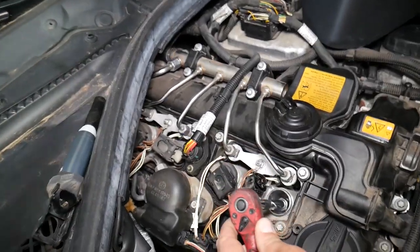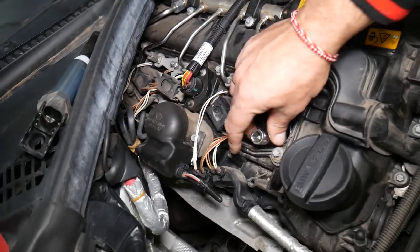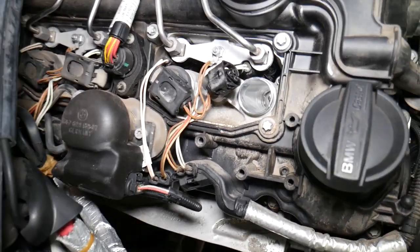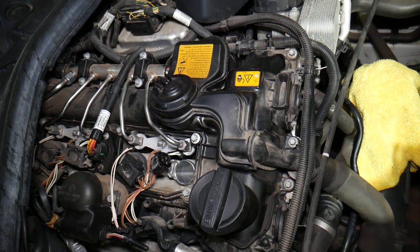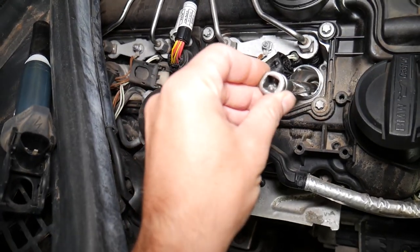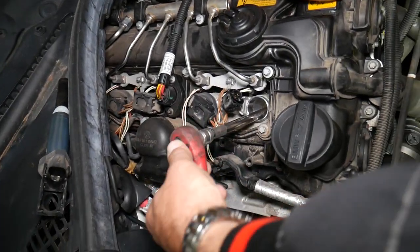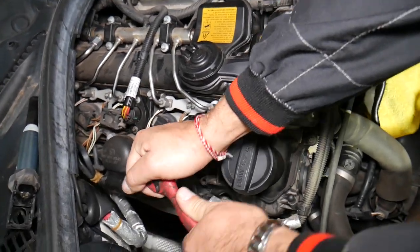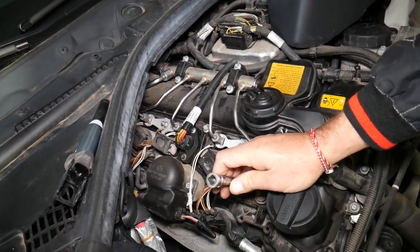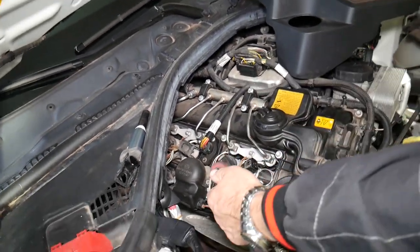Now come in on the spark plug. We need a longer extension because the spark plug is all the way down there. With the longer extension — perfect — you're right on the spark plug, which sits at a slight angle. Go ahead and break it loose. We'll explain the gap, torque specs, and where you can get original or quality spark plugs for a great price — I'll put the link in the description below.